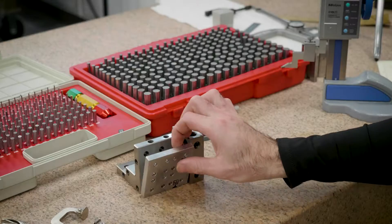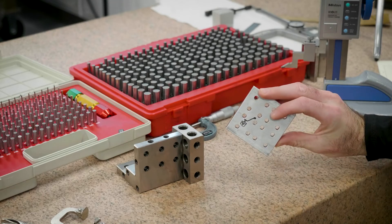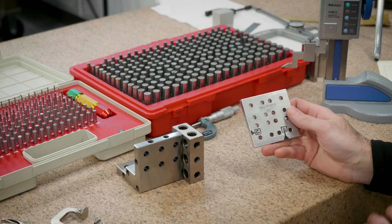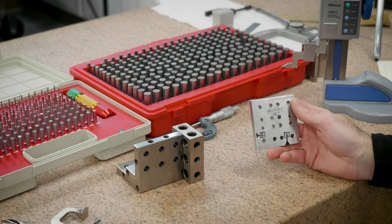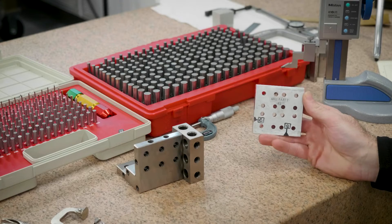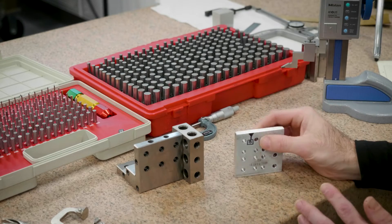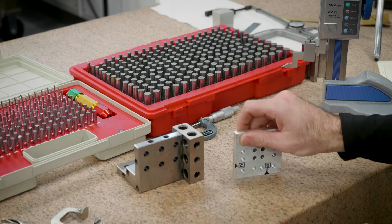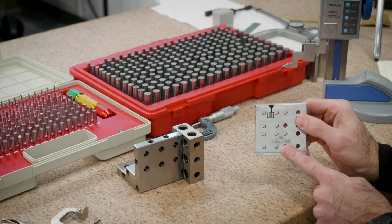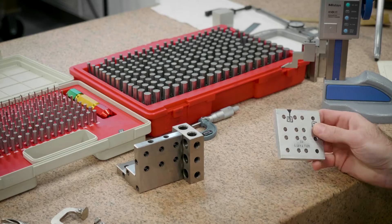I've got my part right here. I've identified datum B, datum C, and datum A on the back with a sharpie — this just helps in the video so we all know what's going on; I can scratch it off with a scotch bright pad when done. This part is symmetric, and right now you could consider this datum B and this datum C and it would mean the same thing. If a part is perfectly symmetrical and you check it to datum B and C in one orientation and the part's not good, you could flip it over and relabel — there's nothing on this part that makes it not symmetrical.